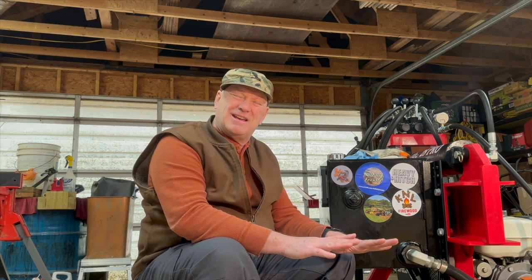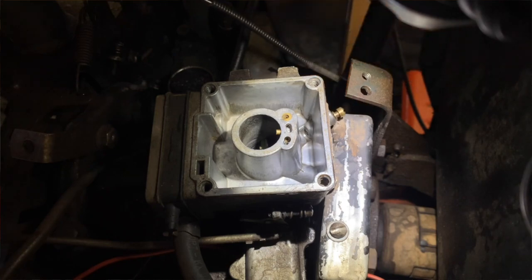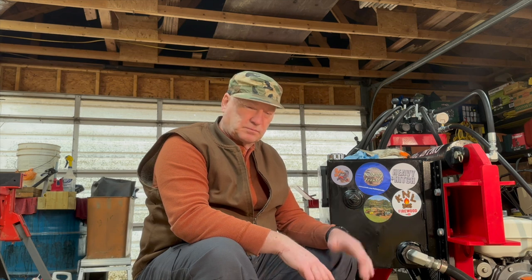Noel's fixing tractors — oh my goodness. Noel's got this beautiful Case, I think it's a 446 garden tractor, it might even be a subcompact. It's got this Onan — O-N-A-N — engine in it, I think it's two cylinder. It's got the weirdest carburetor you could ever think of — it's a square carburetor. I believe the reason it's square is related to the float in the fuel bowl; there's a hole in the middle of the float.